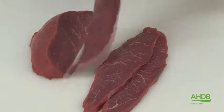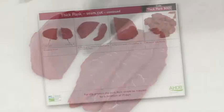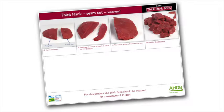However, we recommend that using the thick flank in this method needs to be matured for a minimum of 14 days.